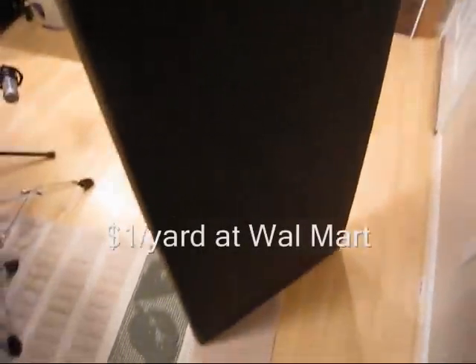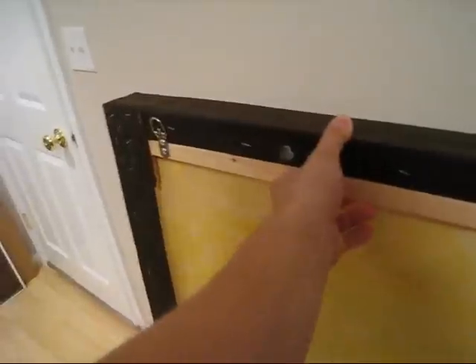The six acoustic panels are finished, which is pretty sweet. Here's one of them — we've now covered them with some cheap fabric. We took the frame, measured the fabric, and stapled it on the back side of the frame using a lot of staples. That technique worked out pretty well.